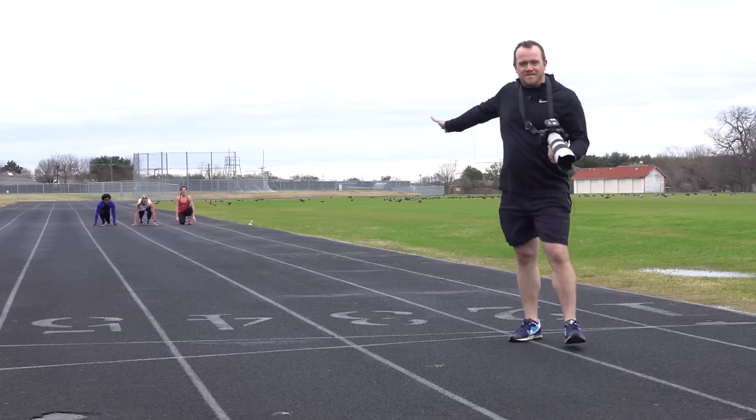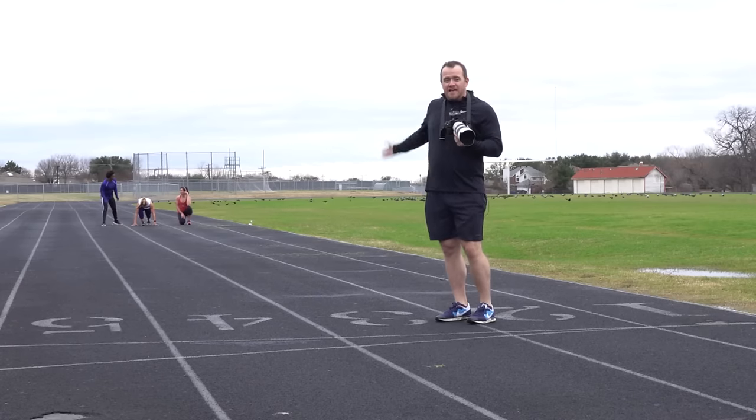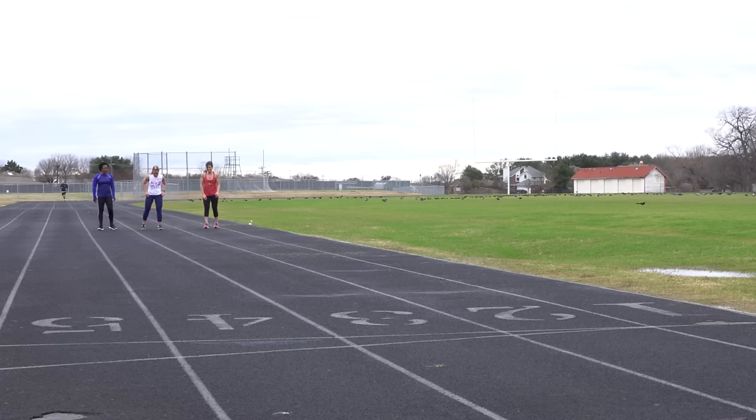The runners wanted to race, so we set up a racing shot to test how well the lens maintains autofocus as subjects run both toward camera and from right to left. On your mark, get set, go — and they're off.